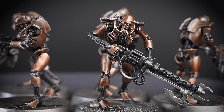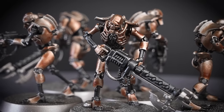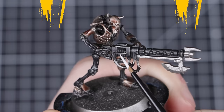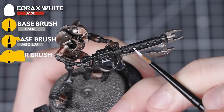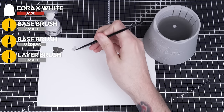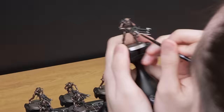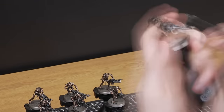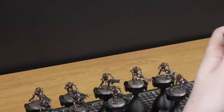With that dry brush complete, our Necron Warriors are looking awesome. All that's left is to paint that iconic glowing green. We're going to show you a super quick and effective way of painting this. The first step is to apply Corax White to all the areas we want to be glowing green. Thin this down with some water first and then apply it in two thin layers across all the models in the batch. We'll be using a small layer brush, as a lot of the areas like the eyes are quite intricate.